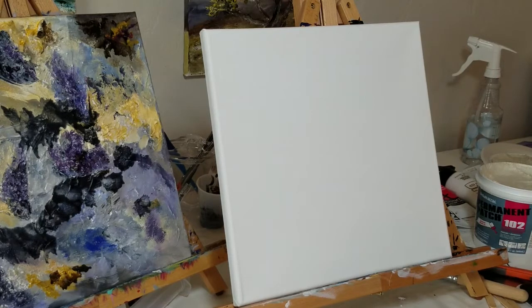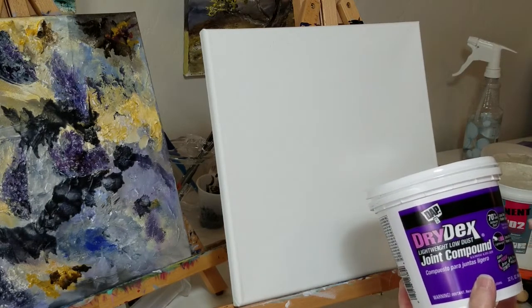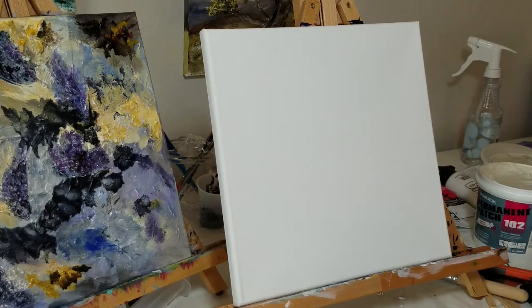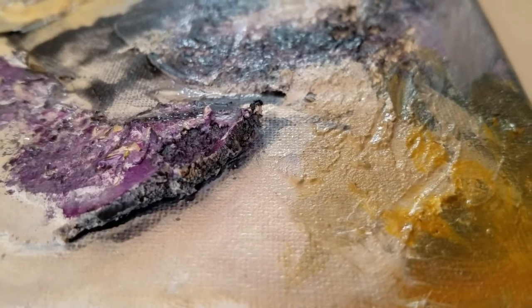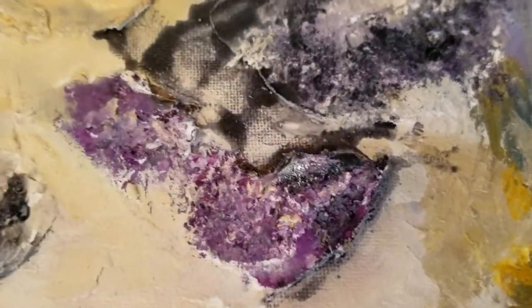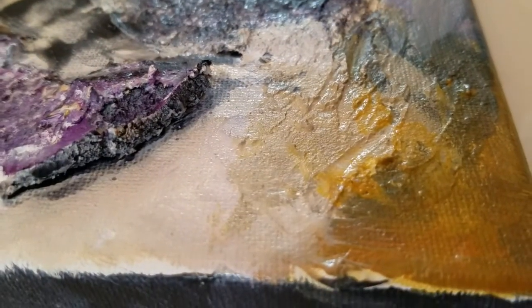I'm also going to build up a rocky surface by using regular joint compound. This should harden up a lot more than the Permanent Patch. The Permanent Patch is like a cross between a plaster and a caulk, so it's really nice — it's a little bit flexible. In this video, this is a little piece showing my previous painting that I used these new items on and I was really happy with the results.